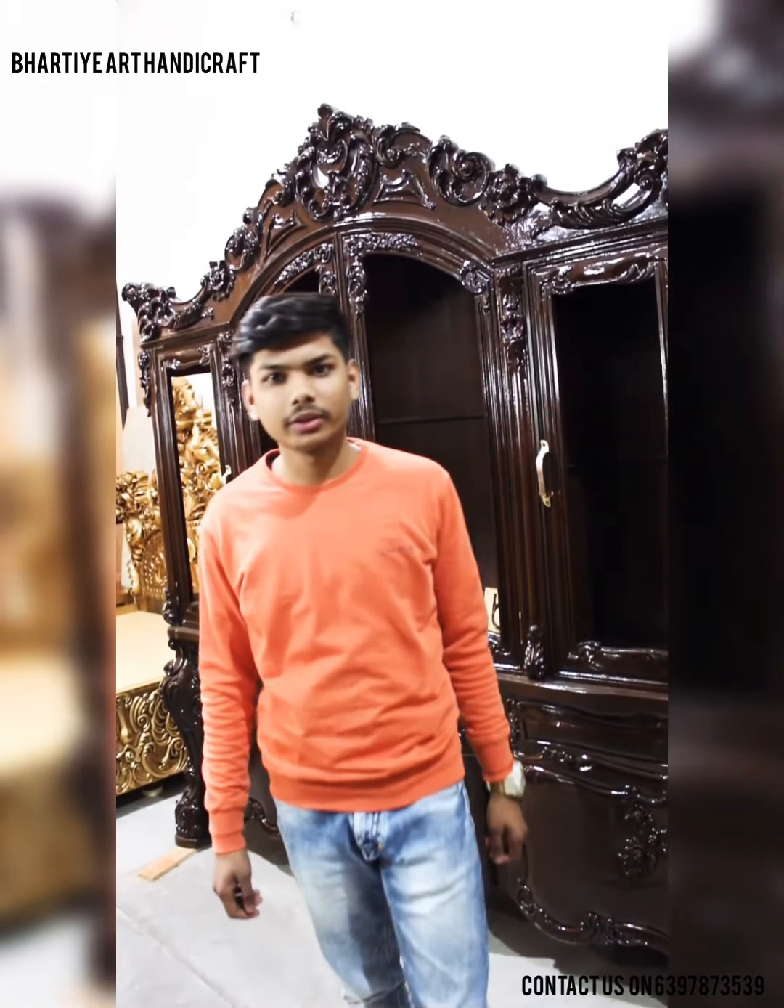Good morning everyone. Today I am Hasan Ali. I would like to show you a wooden cart showcase.